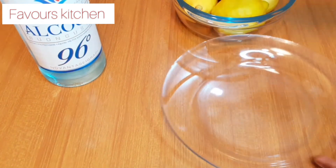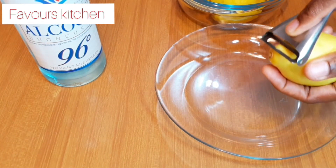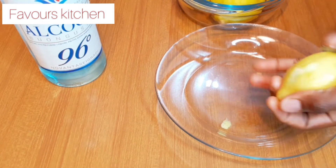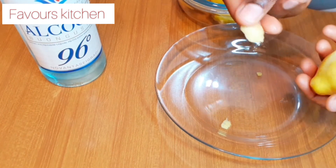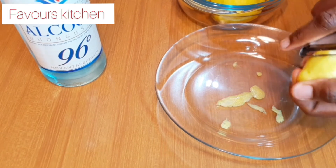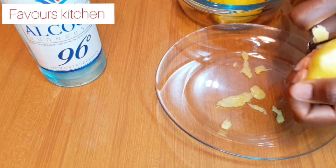I'm just going to peel off the back. While peeling off the back I'm going to be telling you the importance of the lemon peel. Please check the description box for the ingredients — I'm going to be listing the ingredients there. Lemon peel has high nutritional value: it supports oral health, it has antioxidants, it boosts your immune system, and it also promotes heart health.